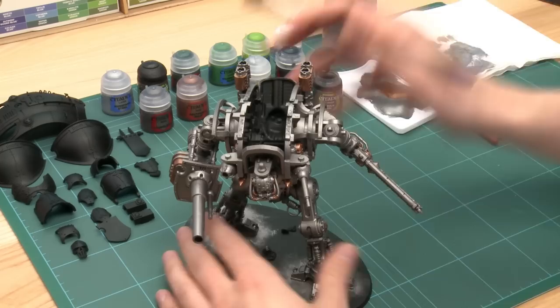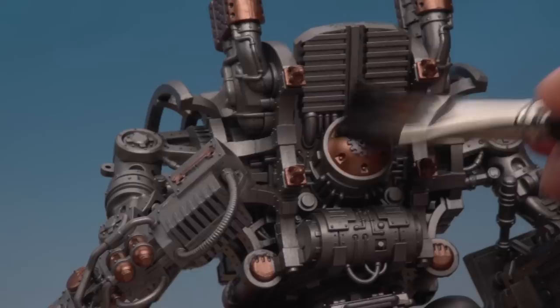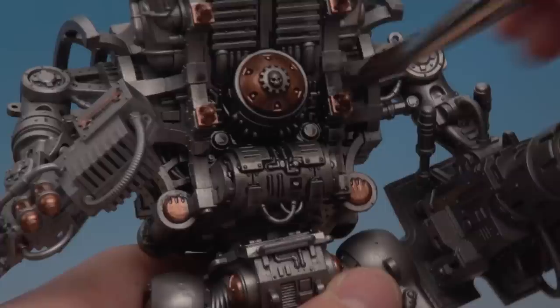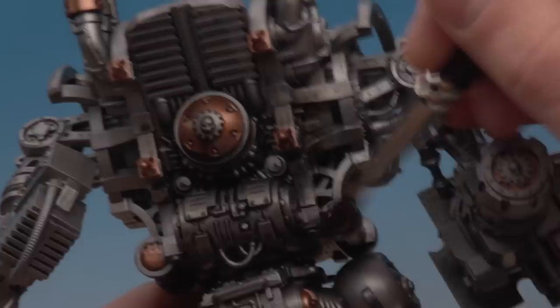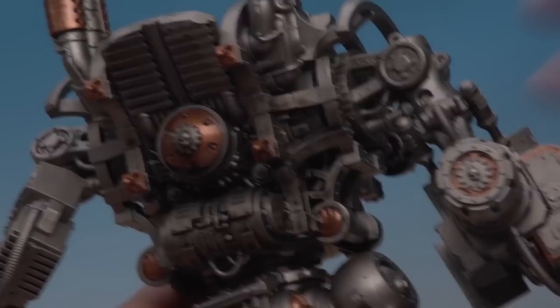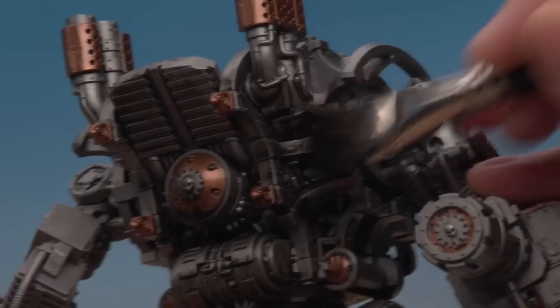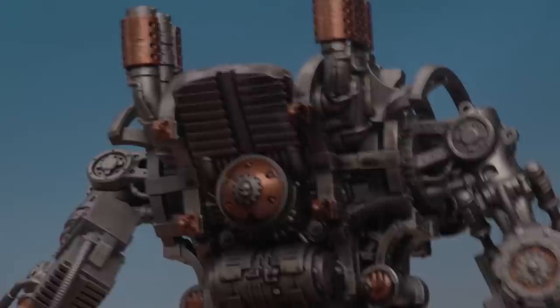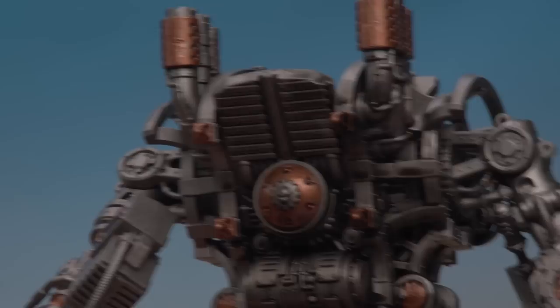It's going to get messy, so if you haven't already, put down some newspaper to protect your surface. Load your brush up and just pick a starting point on the model, then start slapping it on and really work it into all the details on the miniature so you're covering the whole thing. You are going to use a lot of Nuln Oil - keep working around the whole model until you've coated it completely. This will take a while to dry, so leave it for at least an hour - it has to be completely bone dry before you start the next step.